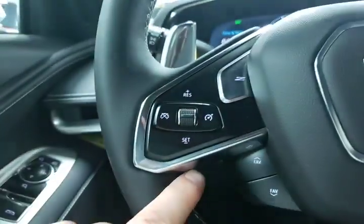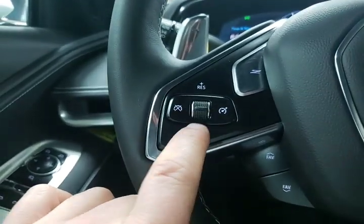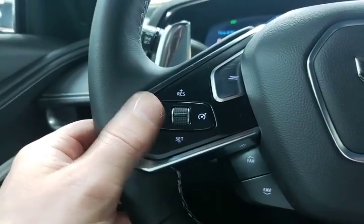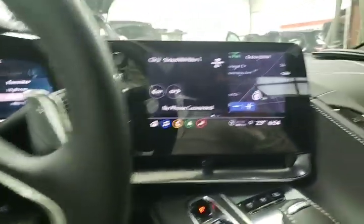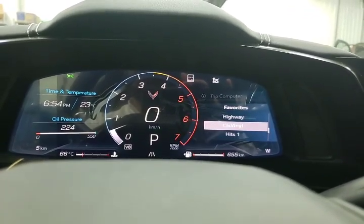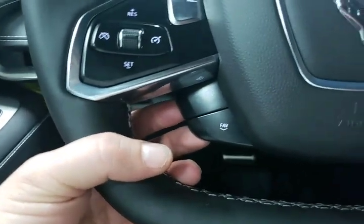Over here we have our cruise control on and off. We can resume cruise control, set cruise control, and there's a quick cancel button on the side. Favorites — this is for your radio station — so once you've programmed in a couple of favorites you can move through them up and down just by using these toggles, which are the easiest to grasp from the back.